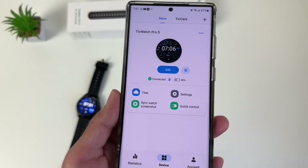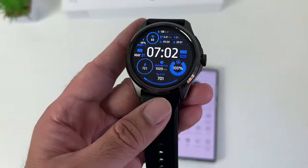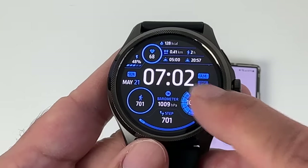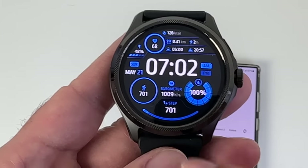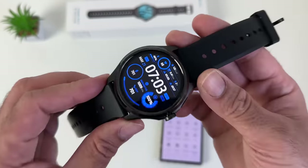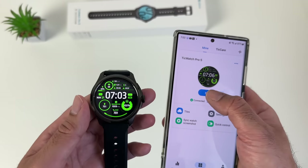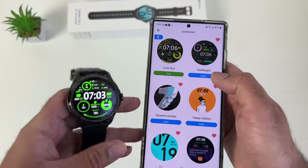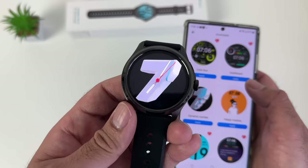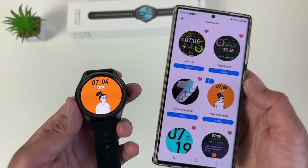Tapping on Device gives you settings for the watch. Under watch faces, you can hit edit to customize complications. The watch face called Color Run has a sheer amount of complications — heart rate, distance, calories, sunrise, sunset, battery, SpO2, step counter, barometer, day, time, date, AM/PM. You can edit colors and hit save to see it change immediately. Many watch faces can be customized quickly. There's also a Dynamic Number watch face with an animated number depending on the hour, and Happy Rotation — many new exciting watch faces with plenty of editing and customization options.